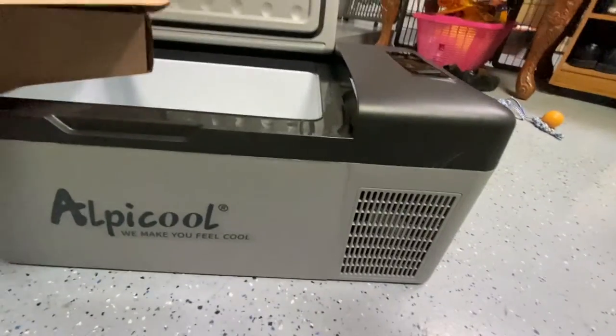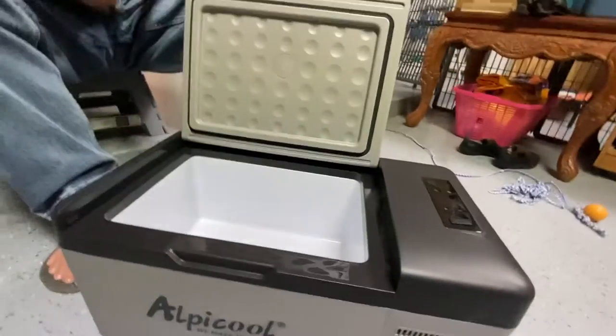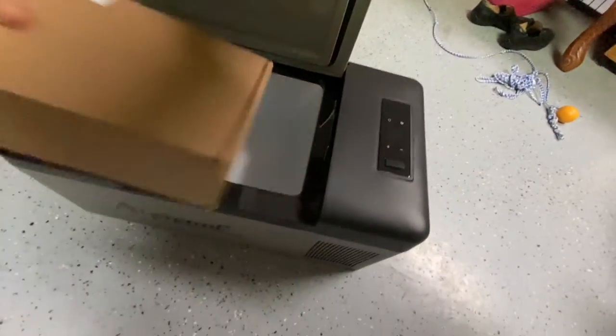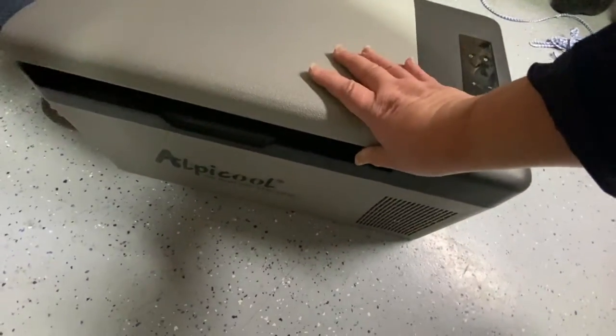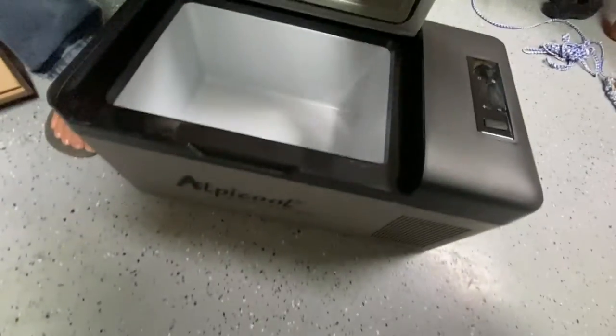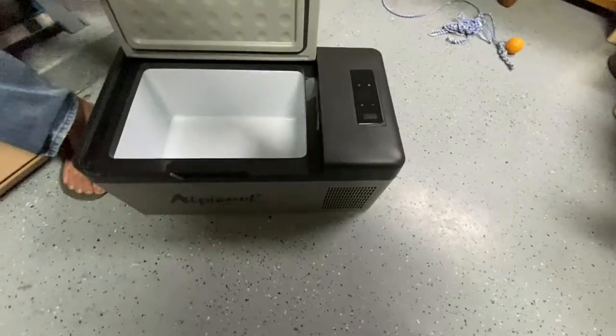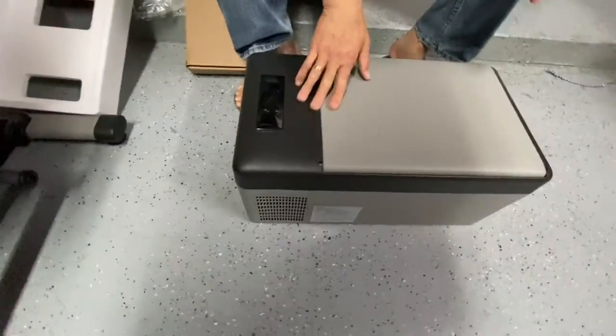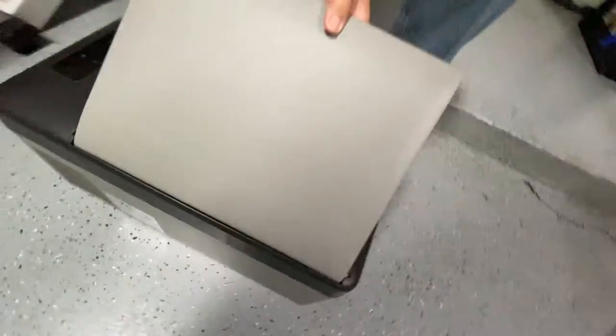So that will be our mini fridge. How many watts? We got this from Amazon. This is good enough.